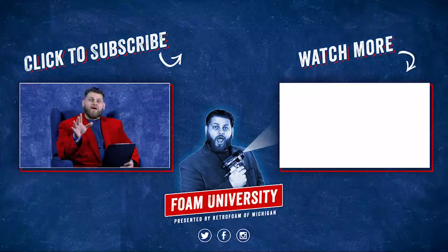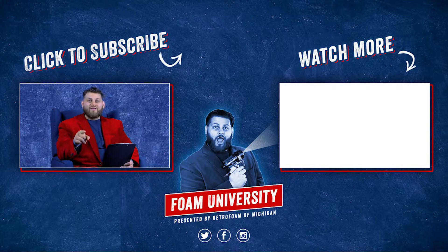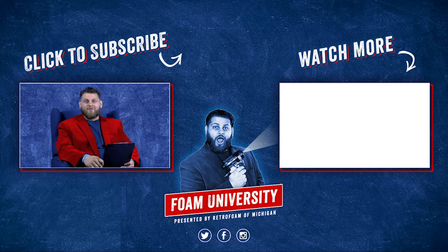If you have more questions about how and when to use light caps, drop us a comment below — we'd love to help you out. Don't forget to like this video, subscribe to the channel, and ring that bell so you get all of our notifications.